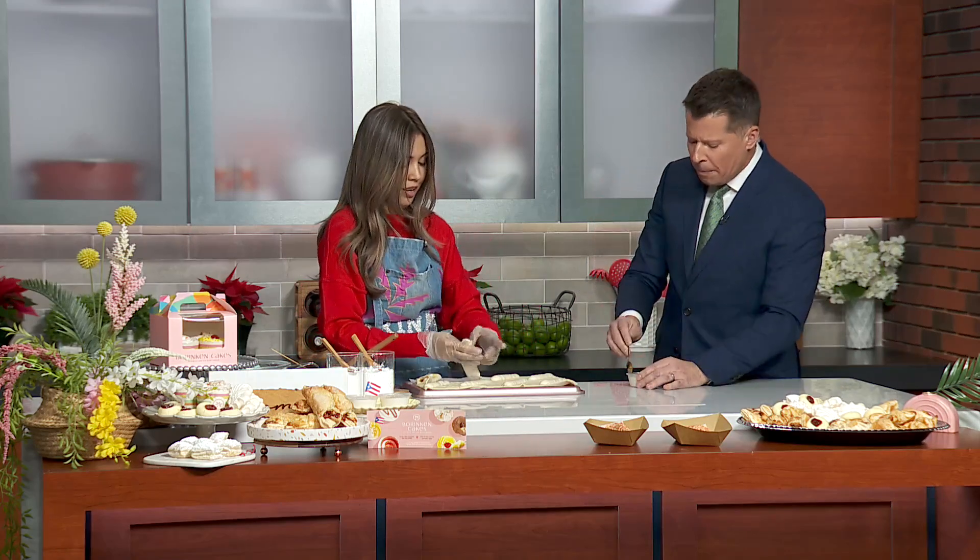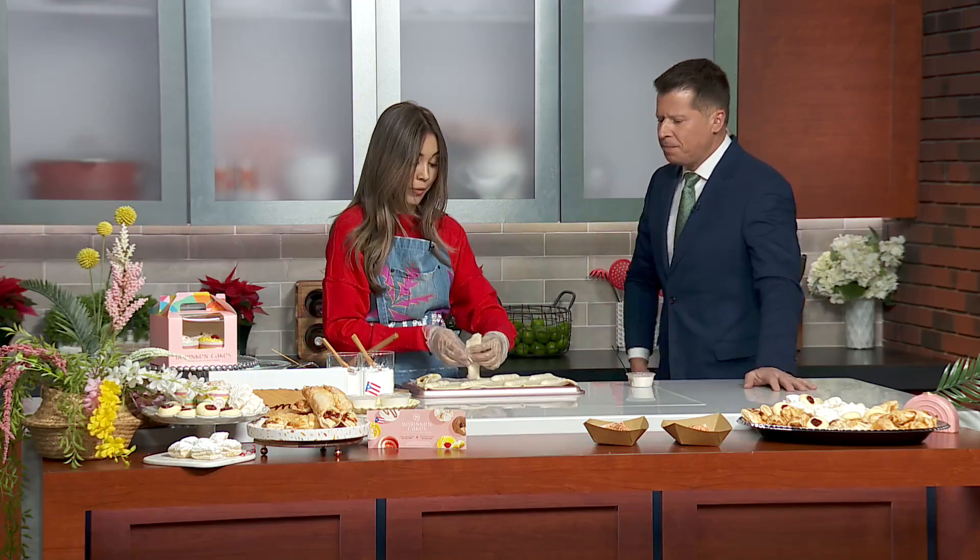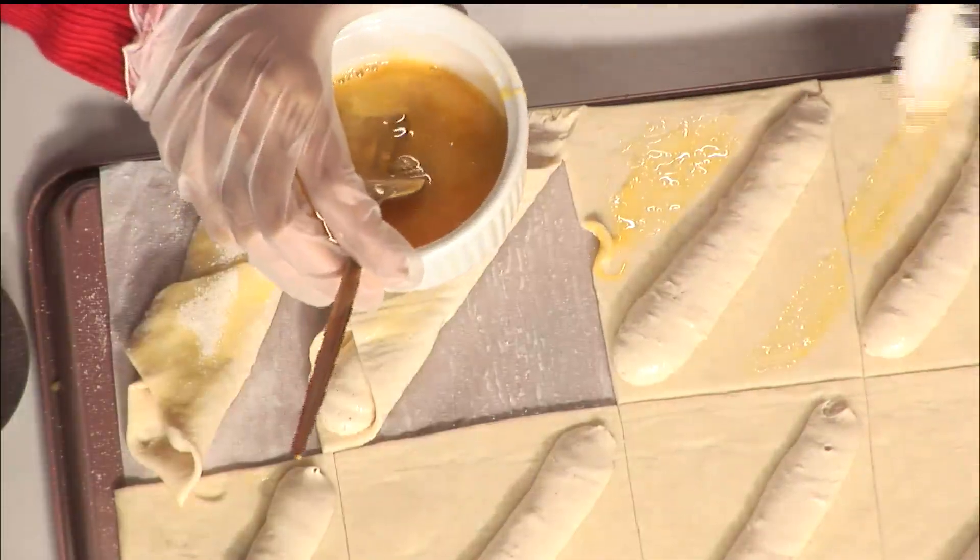When did you start the bakery? We started it from the streets and then we finally opened the bakery in 2021. We have a couple of locations — one on Archer Avenue near Midway and one in Logan Square.